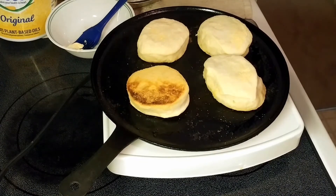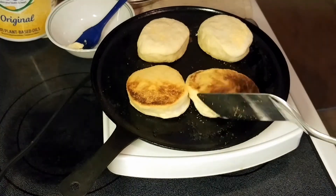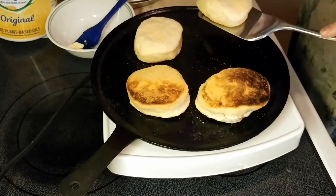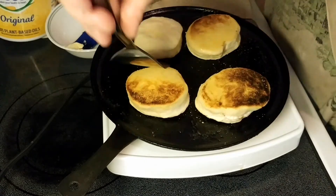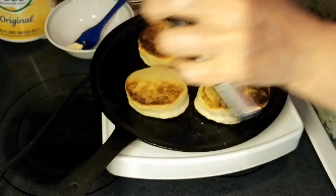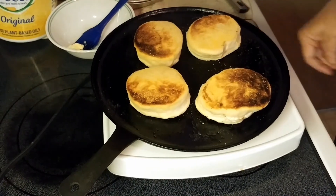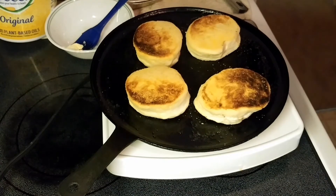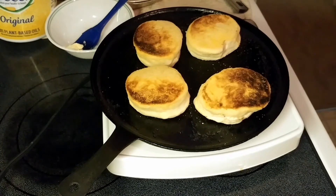I'm being very careful with the heat on this griddle. Four minutes, then flip it — and another four minutes. Then it goes in the oven for seven to ten minutes to finish cooking. I'll bring you back when it comes out of the oven.